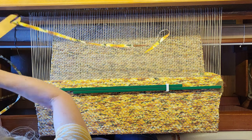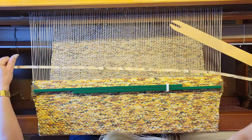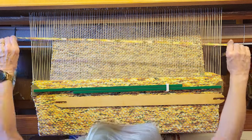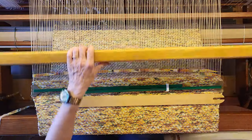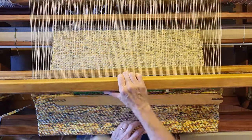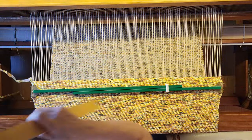I found that using this stick shuttle just to push it through works well — I'm not winding onto the stick shuttle, just using it as a pusher. So we'll overlap those strip ends and then do two inches of plain weave for the hem.